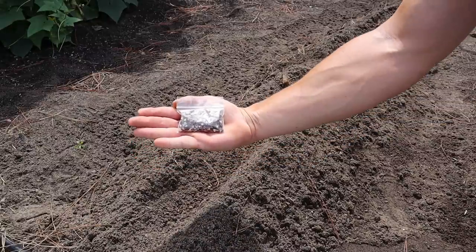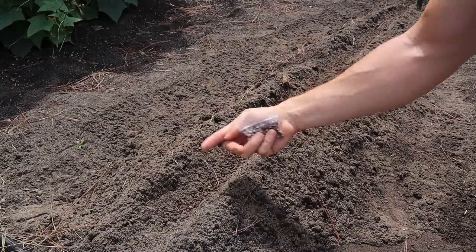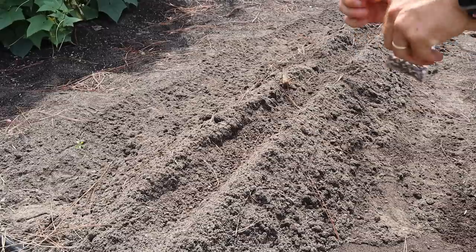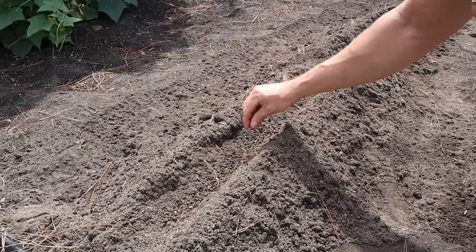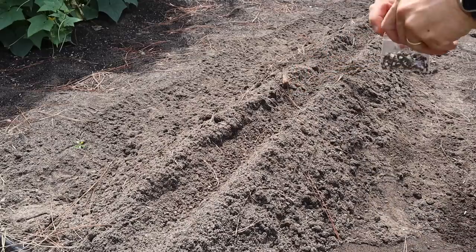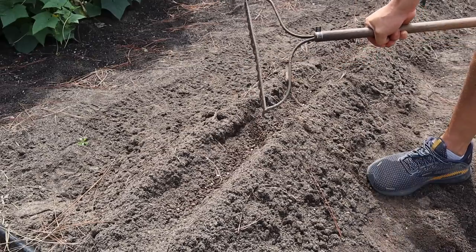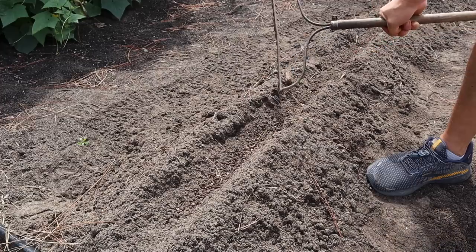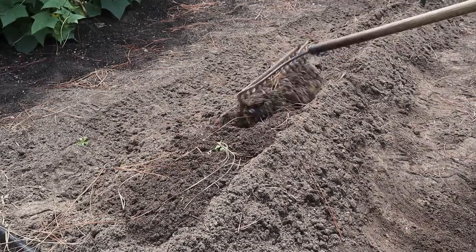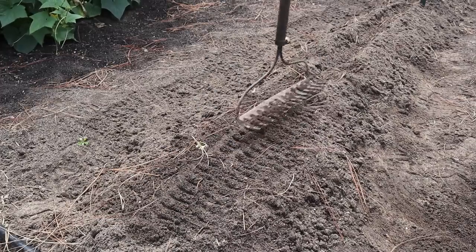So these are those Ozark Razorback peas - you can see the brown and white color on those. I don't have a ton of them, but I think I've got enough to plant this 30-foot row. I'm gonna try to just spread them out, putting the seeds about four inches apart or so, and if we have some left over we'll come back and fill in some of the gaps. Actually there were more seeds in that little baggy than I thought - I was able to plant them pretty thick, just a couple inches apart. Now we'll just take the garden rake and close up that furrow, then tamp it down to get some good seed-to-soil contact.